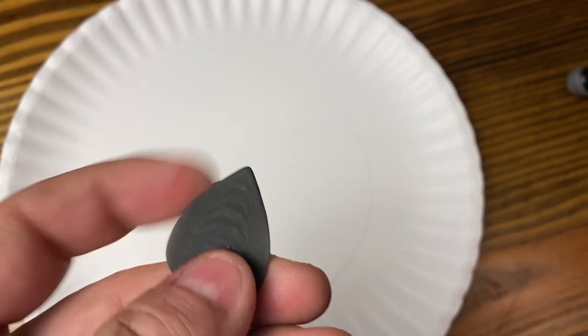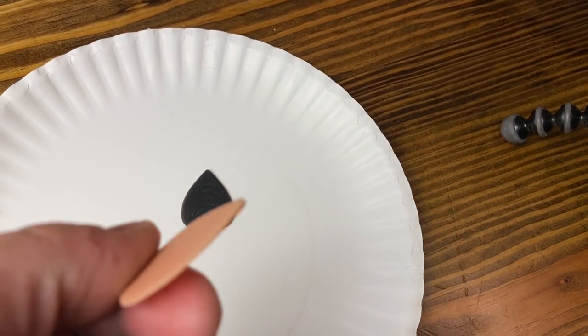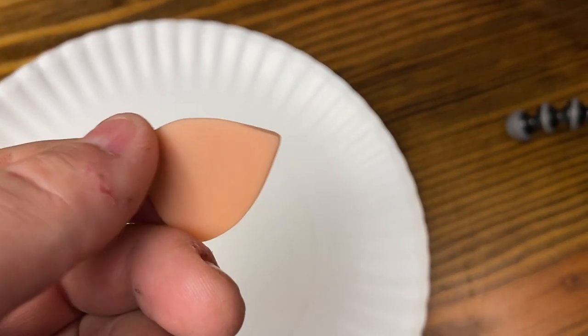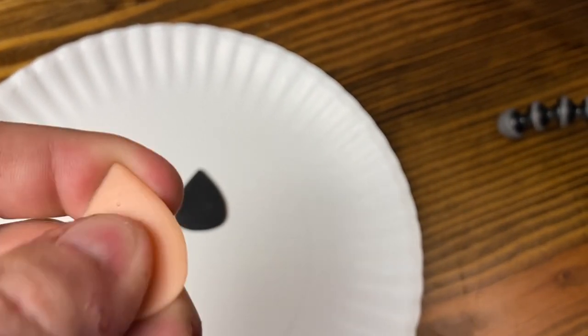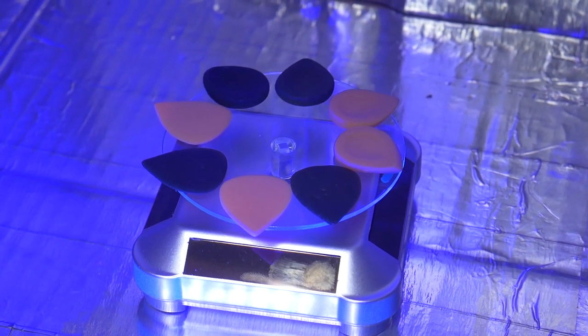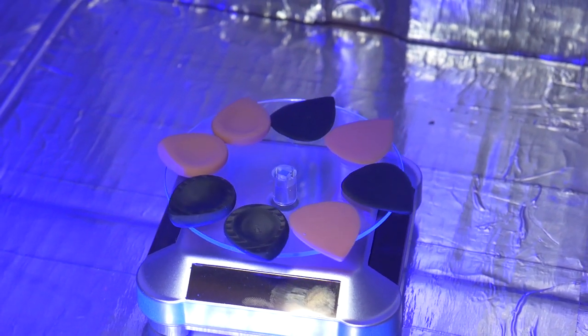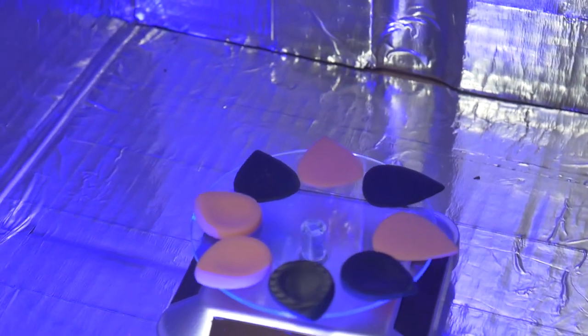Upon further inspection, as far as I could tell, both picks exhibited the same wear pattern, which was just a small amount of scuffing on the leading edge of the pick. After evaluating all the available information, I would say that in this particular abrasion test, both resins performed equally, with no clear winner.